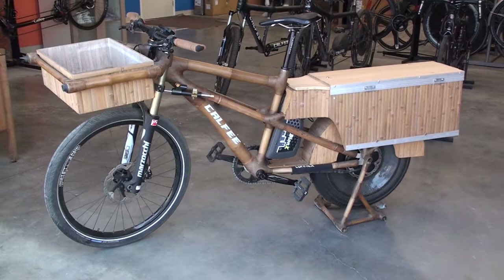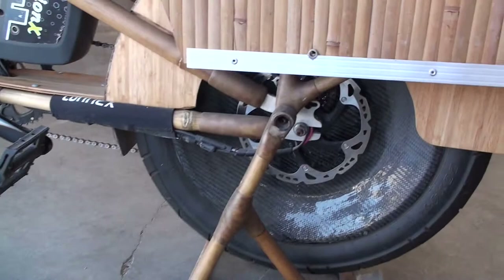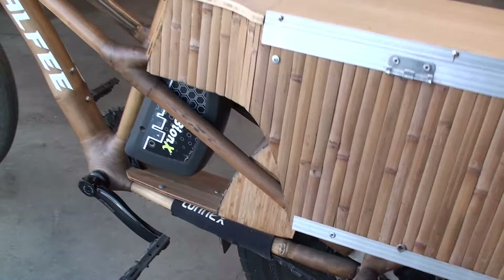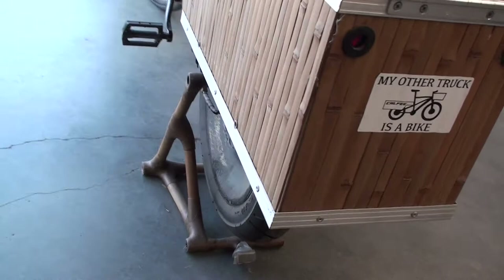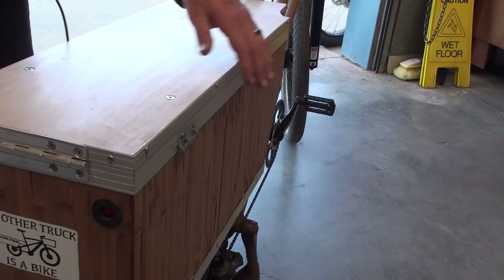This bike is what we call the car killer. It's designed to effectively replace your car. It runs a Bionics hub motor that we built into a 20-inch fat bike wheel. We encased it in carbon fiber to make sure it didn't have any issues, because it's a fairly high torque hub motor. And we load this one up and use it for transporting a lot of cargo.